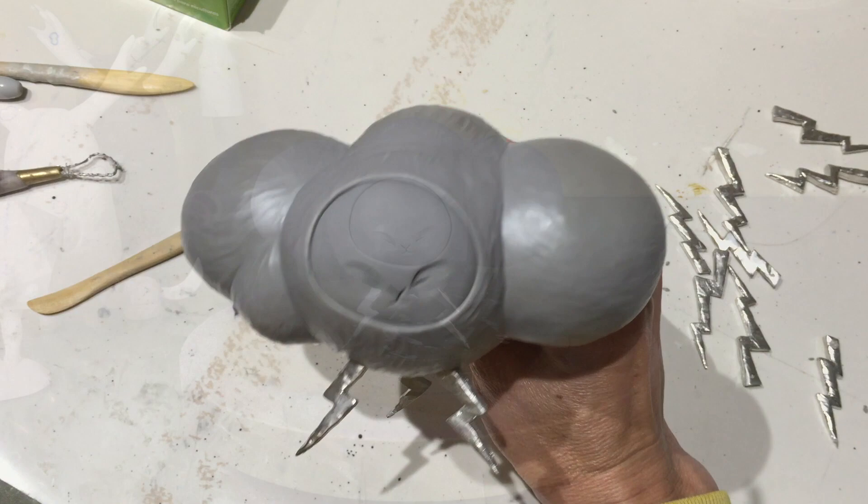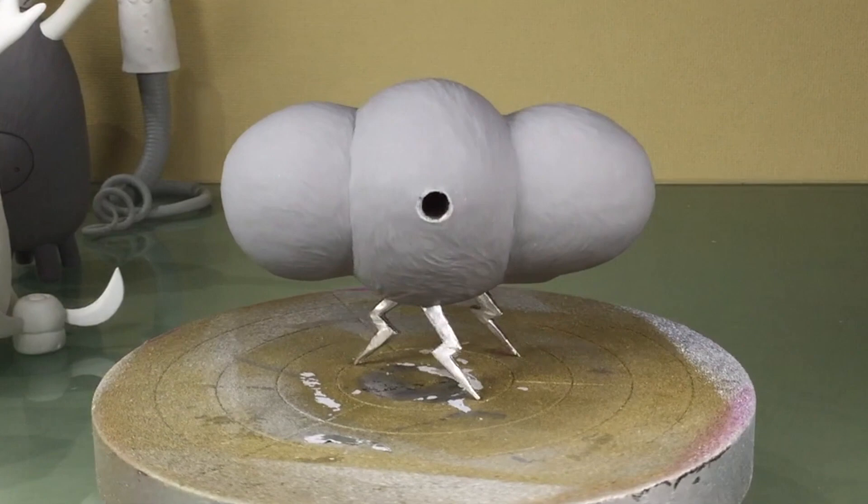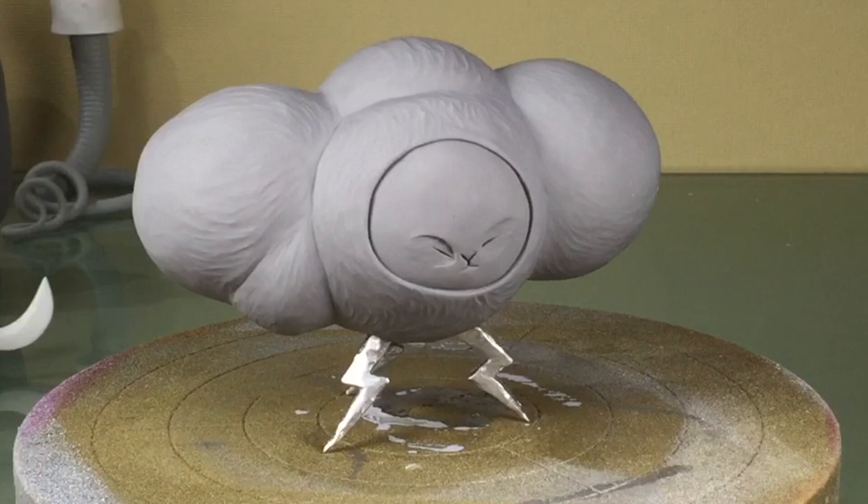In the next video I will show how I create the mold for this piece. The plan is that the mold will have little slots that the cast lightning bolts will fit into. Then the resin will be poured into that mold, locking the metal pieces in, and the metal lightning bolts will be actually embedded into the cast resin cloud.